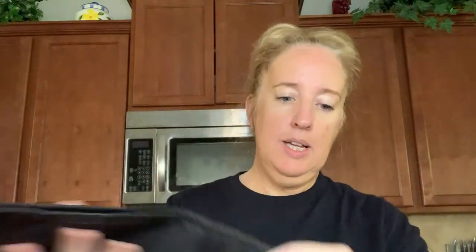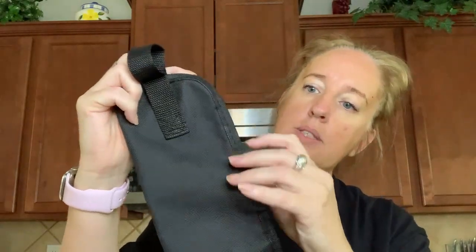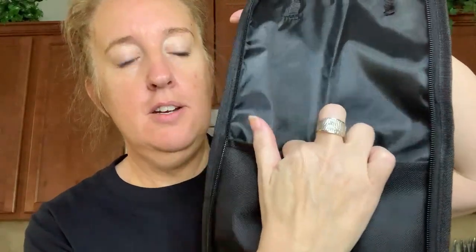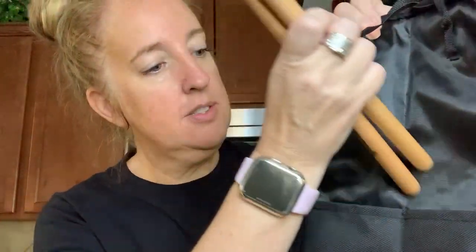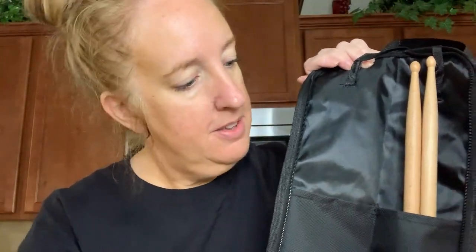Let me go ahead and unzip it. It zips all the way open. Here it is — I see there are pockets here, so it looks like we put drumsticks there.